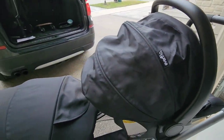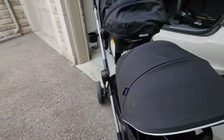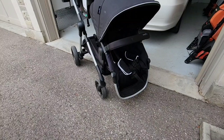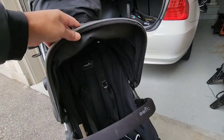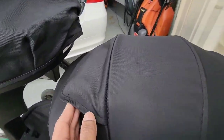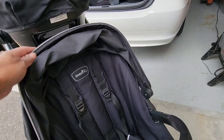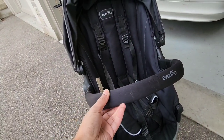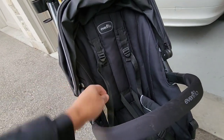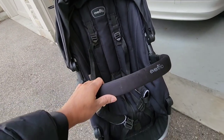Moving on to the toddler seat. The toddler seat comes with a canopy, and the canopy also has a peek-a-boo window up top so you can always check on your child through the mesh opening. This folds back relatively nicely. It has a support bar here for added security — it's a three-point bar — so if the child reaches forward, this will secure them in the seat.